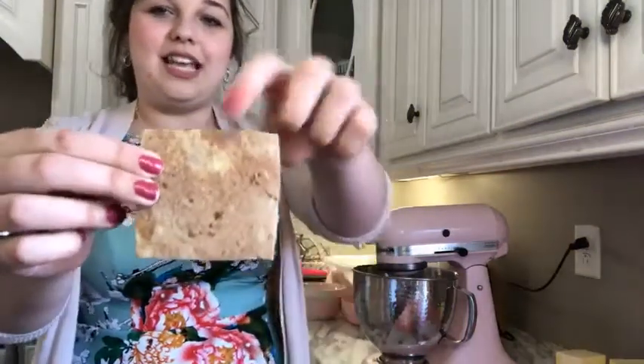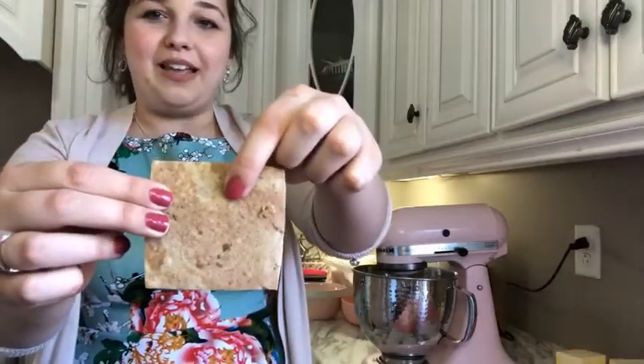Hey y'all! Welcome back to Sarah Gray's Cookie Company. Today we are making chocolate turtle rollout sugar cookies and I'm so excited. These are like a really flavorful, kind of a gourmet type cookie and they can be rolled out and decorated just like any other sugar cookie. These are some that I made just a minute ago. You can see there's two types of dough here.